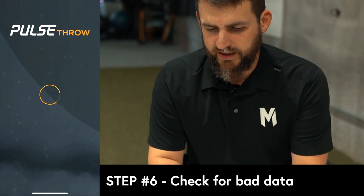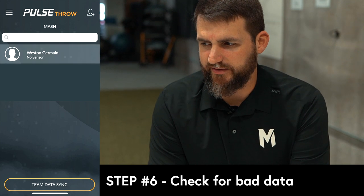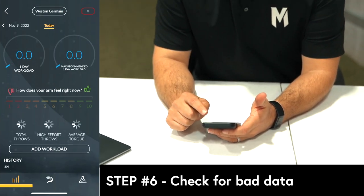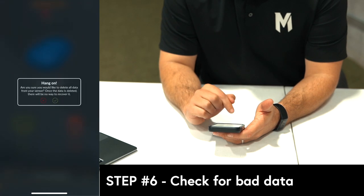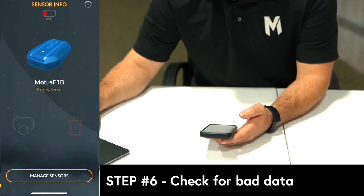Once the sensor is connected to your phone, you have to check to see if there is any bad data on the sensor. There will be a red exclamation point in the top right-hand corner if there is data from it jostling around in your bag. You can click that and delete the data to make sure you have a clear sensor when you begin your throwing for that day.